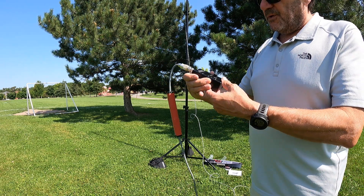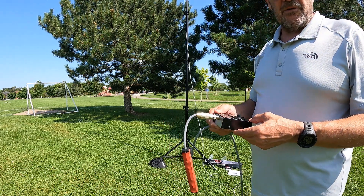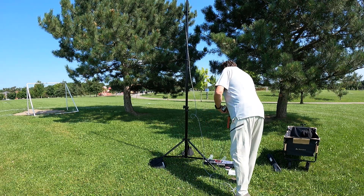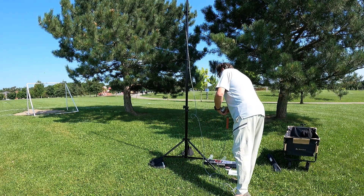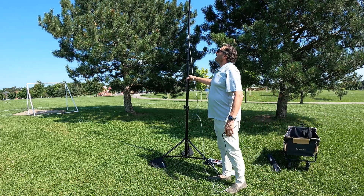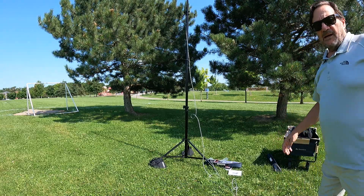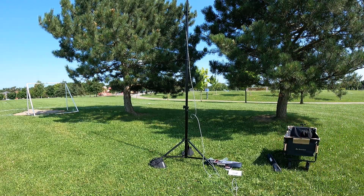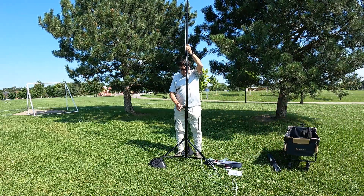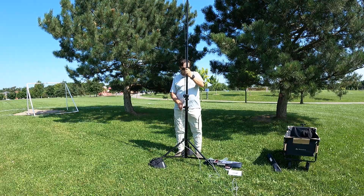You could give this to a teenager and tell them to do what I just showed and they'll be on the air without any additional help. The antenna's stability is really really good, and you have the ability to direct it. When you lower it there's some pneumatic tension, which is kind of nice.